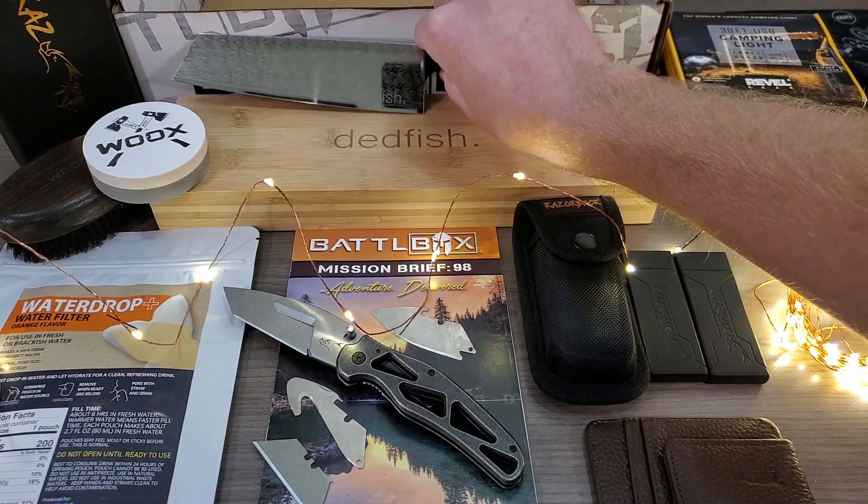Let's see if that strap cutter is sharp at all — there goes a blade. That one's sharp. There you have it, guys — Mission 98 of BattleBox. Let me know what your favorite item is in the comments. I'm definitely going with the Deadfish Kiritsuke. Don't forget to like, comment, and subscribe. Thanks for watching.